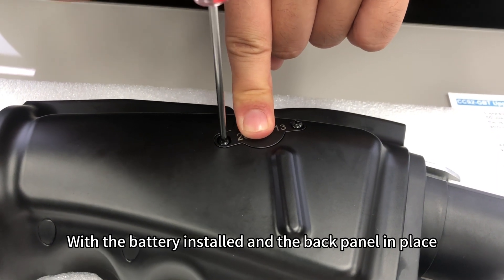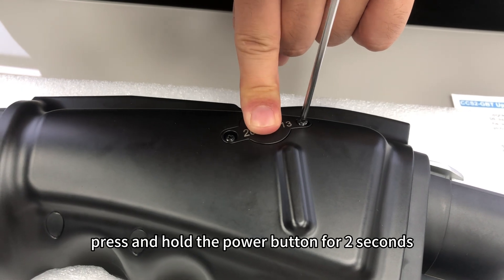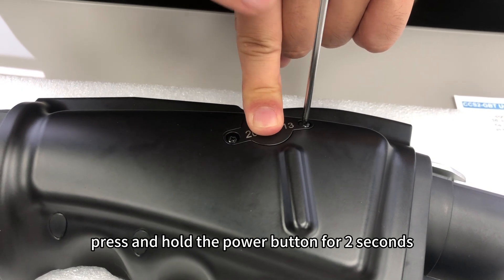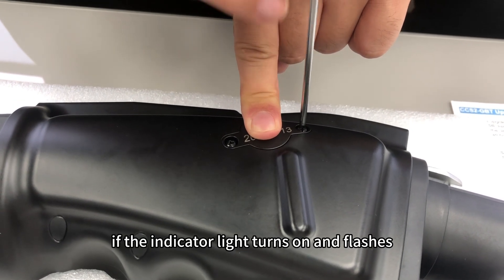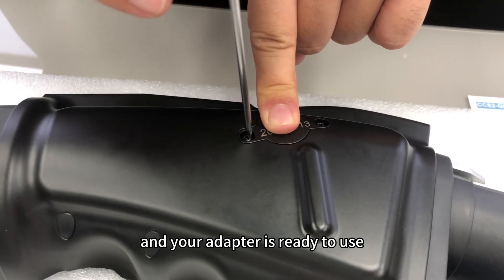With the battery installed and the back panel in place, it's time to test the adapter. Press and hold the power button for two seconds. If the indicator light turns on and flashes, the installation was successful, and your adapter is ready to use.